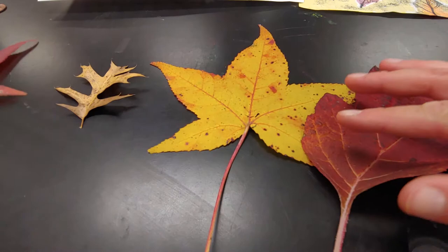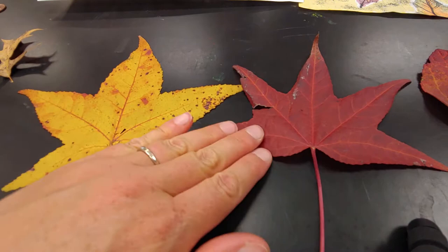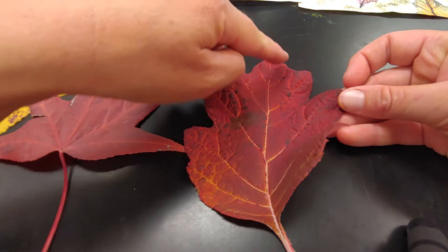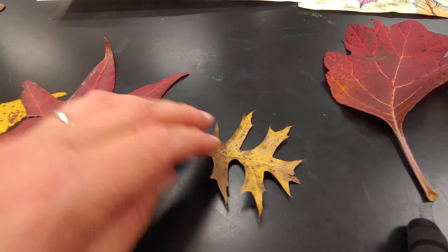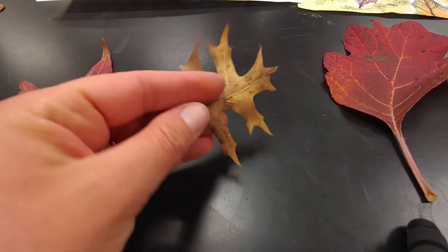Here's two that are almost the same shape. They have the same number of little pokey things but the colors are different. The size is a little different. This one's red like this one but it's got a very different shape to it — a lot more edges poking out. And this little oak leaf is my tiny guy, got a really cool shape and he's small. So we've got a lot of differences here: size, shape, color, and also the texture.